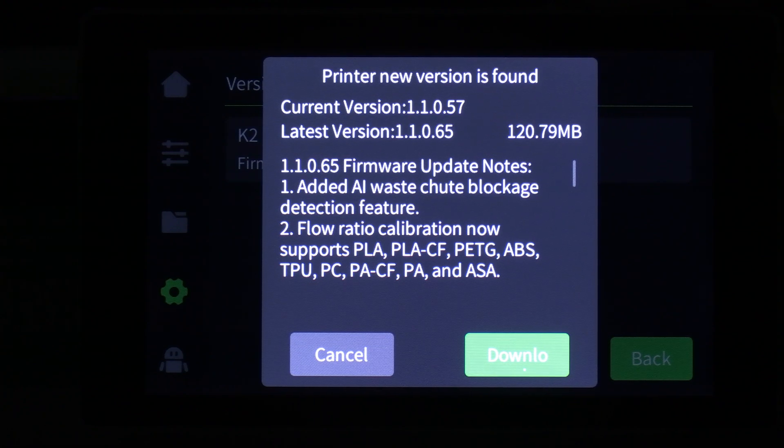Hello K2 Plus users. Creality's K2 Plus sale date came November 11th and with it an all-new firmware. Along with this launch day firmware update comes a feature that is so near and dear to my heart — AI waste shoot blockage detection. The K2 Plus features an AI camera on the underside of its nozzle. It appears Creality has come up with a way for the nozzle camera to view the shoot and detect filament clogs.